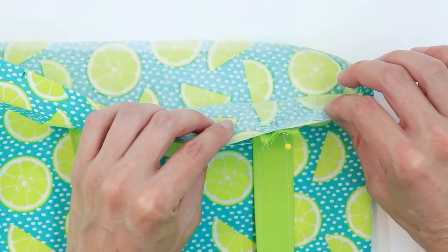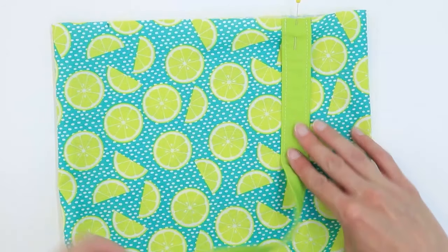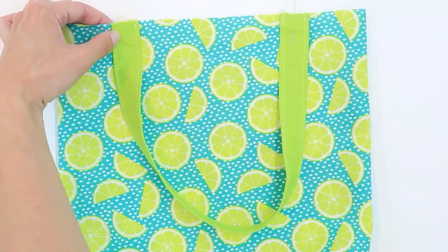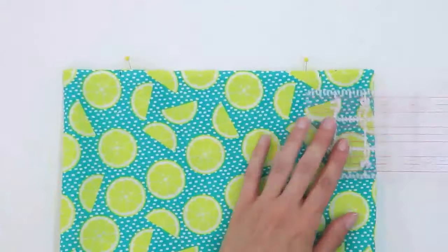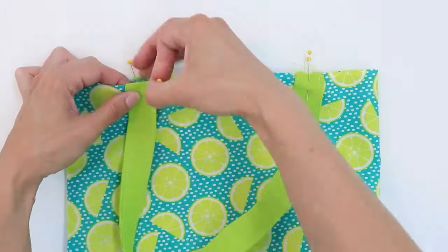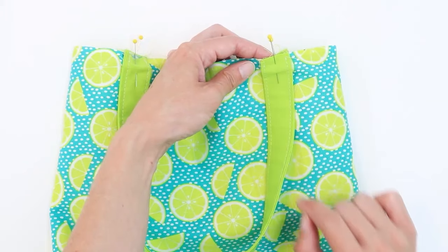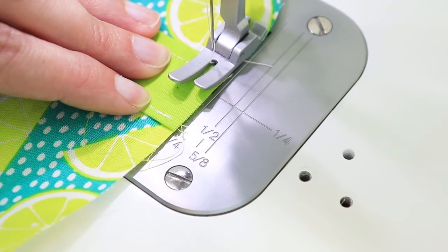Make sure it's pinned to just one layer of the bag. Do the same on the other side with the other end of the strap. Take care to make sure the strap isn't twisted, and repeat on the other side. Once the handles are pinned to both sides of the bag, stitch along the top edge with a quarter-inch seam allowance. When you sew the straps in place, make sure the other fabric is out of the way.